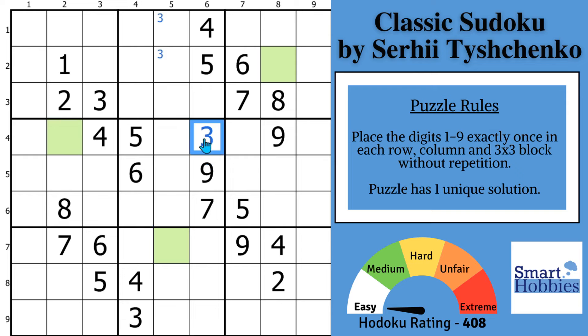Today we're solving a classic Sudoku by Serhii Tyshchenko, who has set puzzles for the Sudoku Grand Prix. This is a recommended puzzle that Serhii posted on Logic Masters India. Thank you, Serhii, for letting me feature your puzzles on my channel. Now let me show you pointing pair number two — it's going to involve the fours.